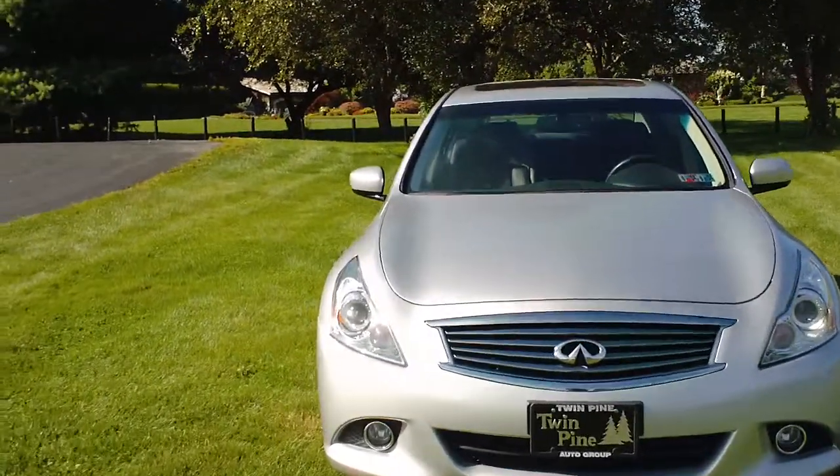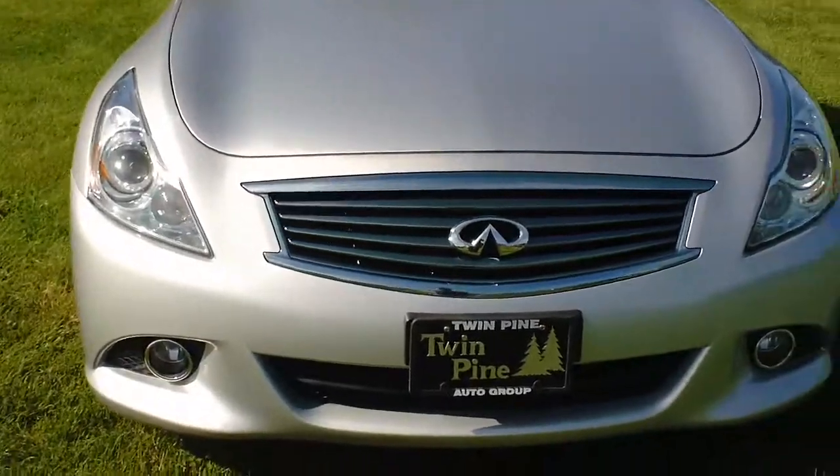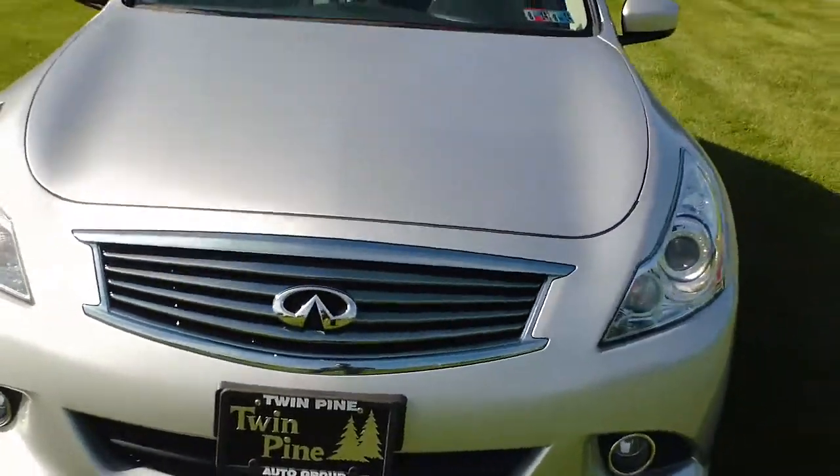You can see your fog lights in the front there and xenon headlights. Just a really sleek looking car.